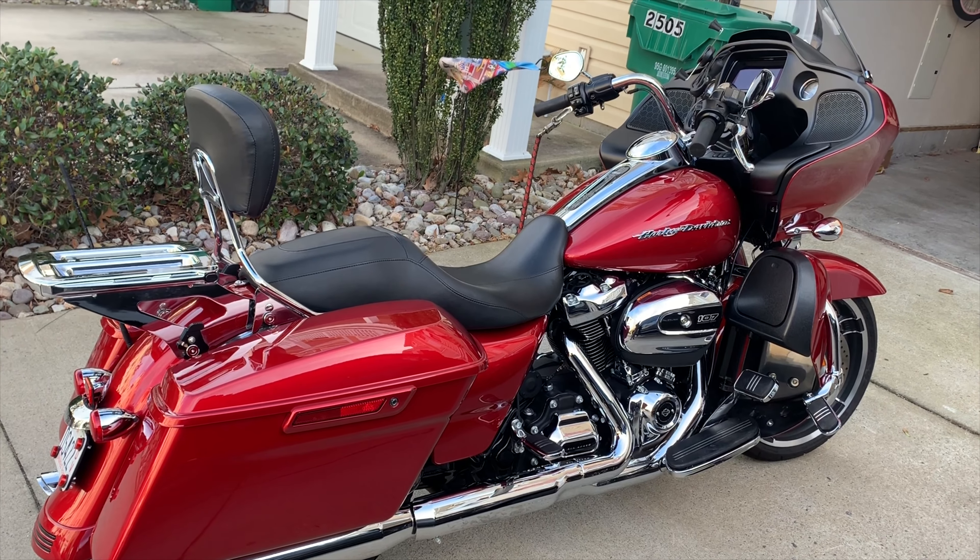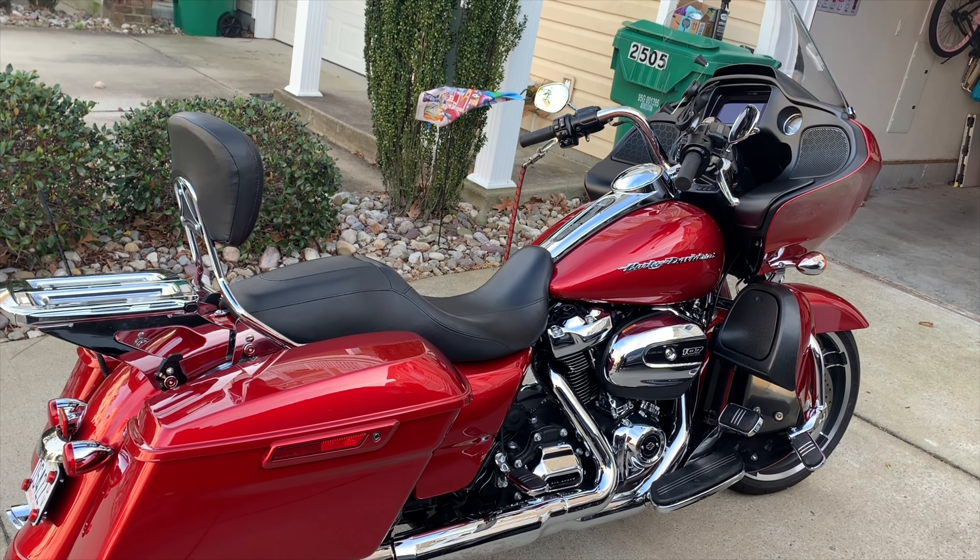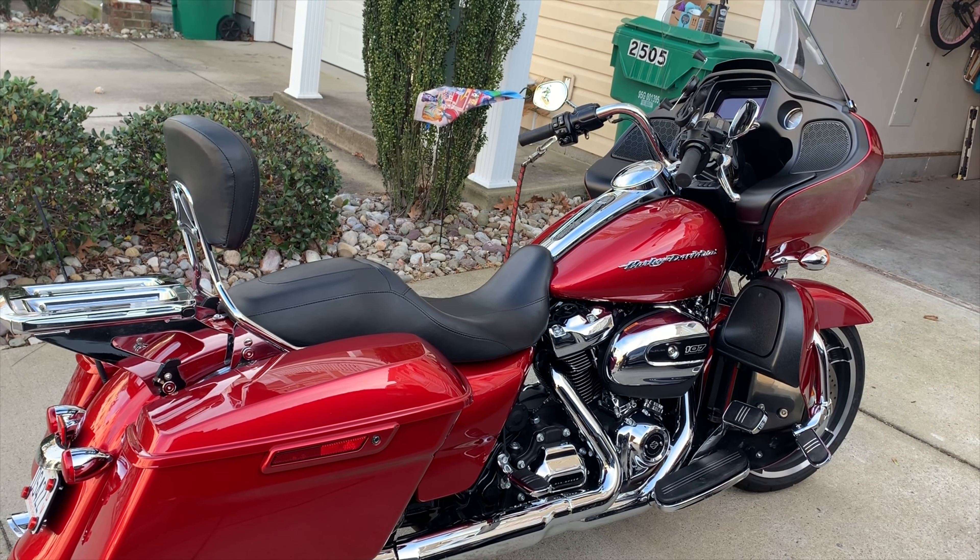We have to find room for that in my saddlebags when we go to Daytona, so once we get down there and get the road grime off, we can get her looking real nice.